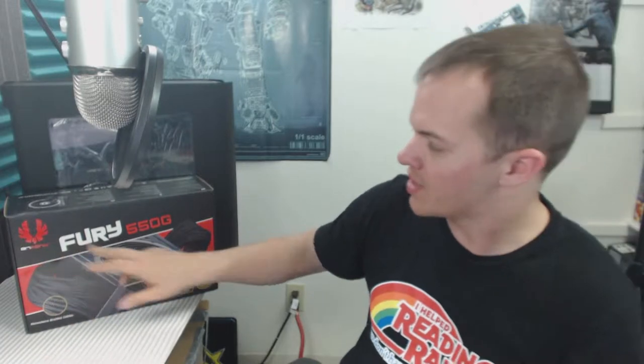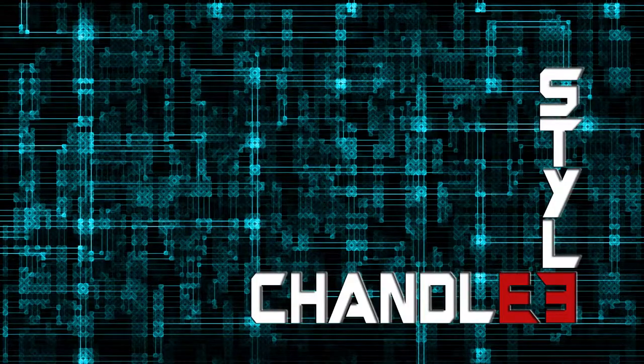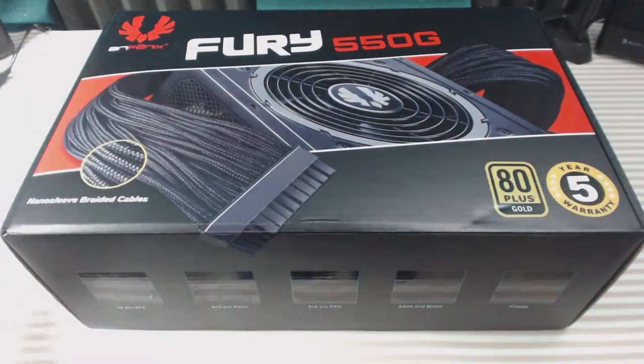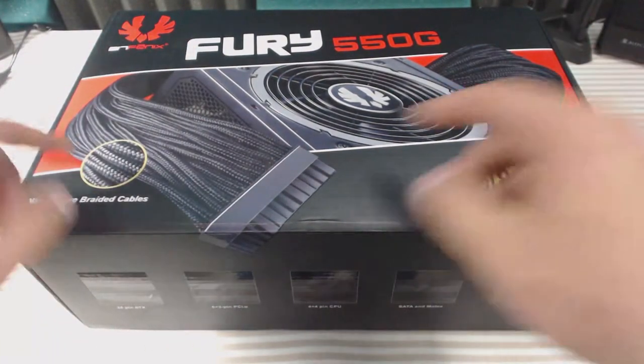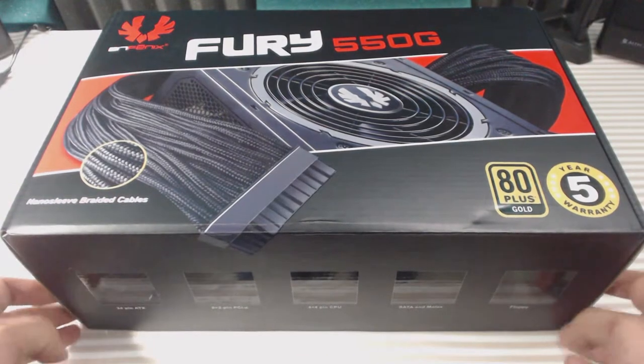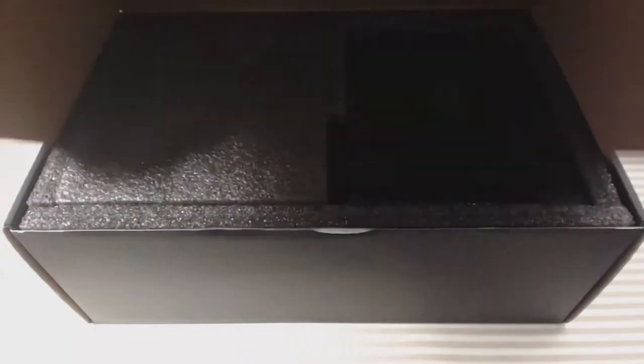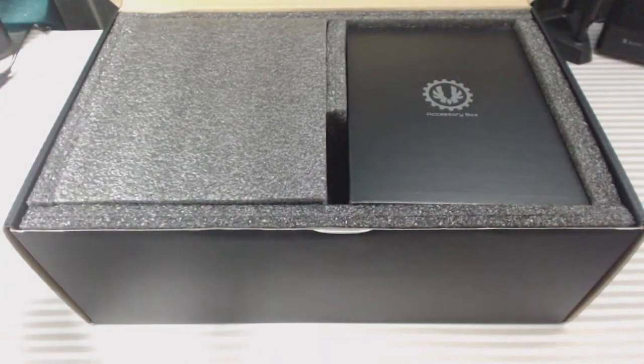Hey guys, welcome to the channel, I'm Brian. Today I'm going to be doing an unboxing of the BitFenix Fury 550 watt Gold Plus power supply, channel-style. One thing I noticed right off the bat: this is the largest power supply box I have ever seen, and it also has the nano sleeve braided cables, which is a really nice upgrade for any power supply, because custom wiring is expensive.